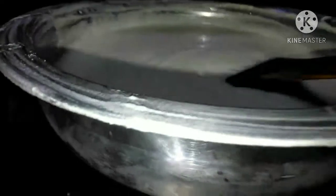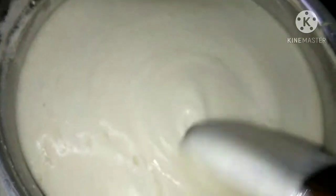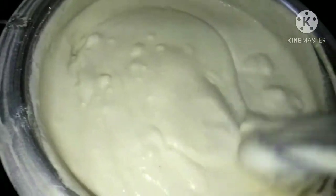I need to cut on the stove. If I cut it, I'll cut it on the stove.